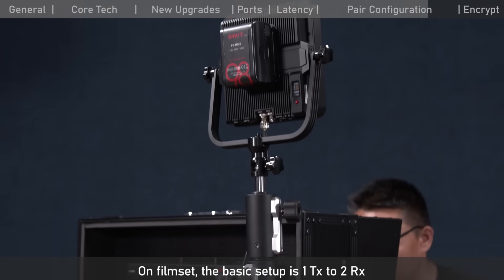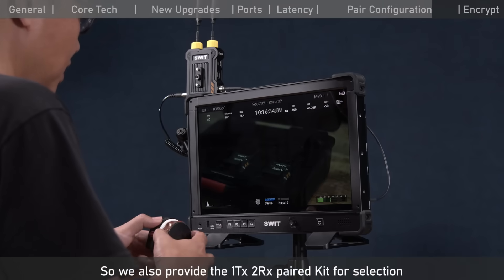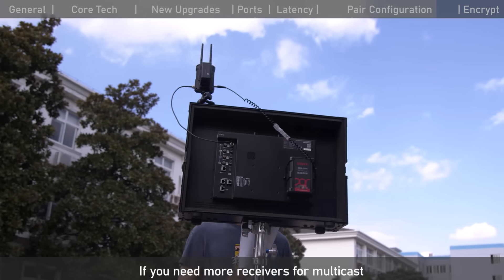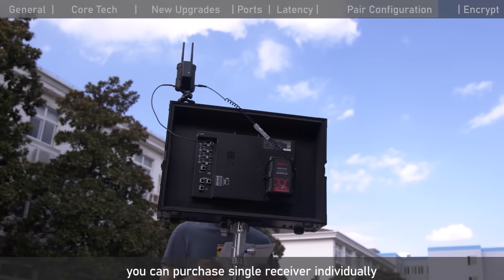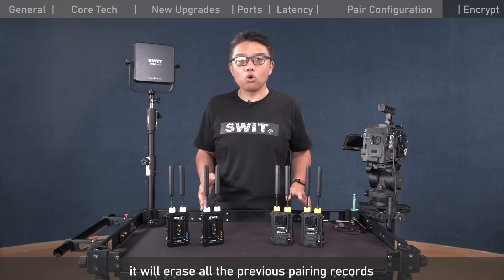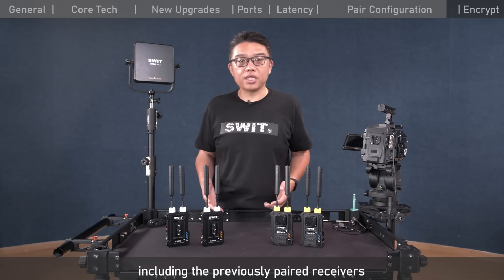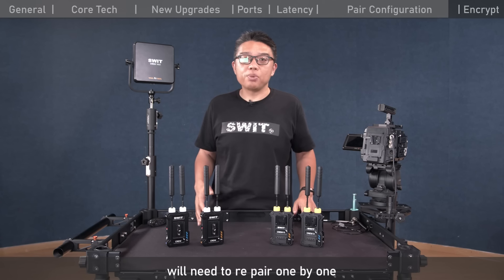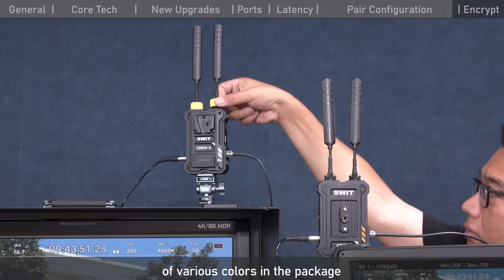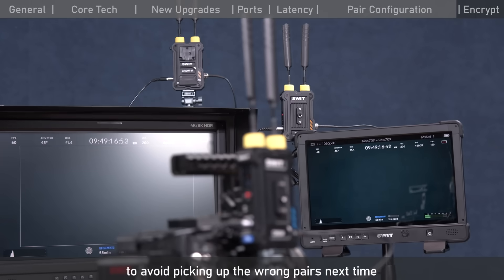On film sets, the basic setup is one transmitter to two receivers for a DP monitor and focus puller monitor, and we provide a paired kit for this. If you need more receivers for multicast, you can purchase single receivers individually. Note that when the transmitter enters pairing mode, it erases all previous pairing records, so all receivers — including previously paired ones — must be re-paired one by one. We also provide antenna ring tags of different colors so you can match paired transmitters and receivers to avoid picking up the wrong pairs.